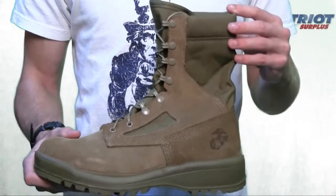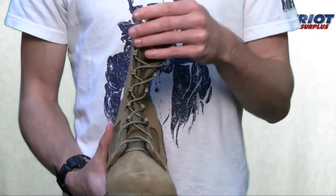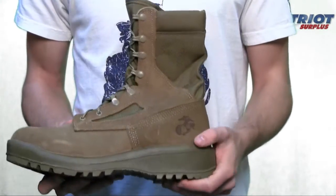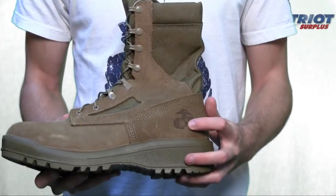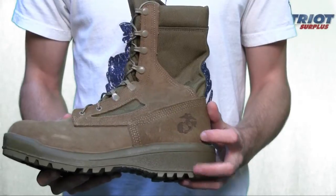Standard 8-inch military height with two drainage vents located here. The speed lacing system features the USMC hot weather EGA located here, and it is USMC certified for military use.